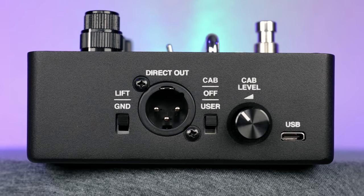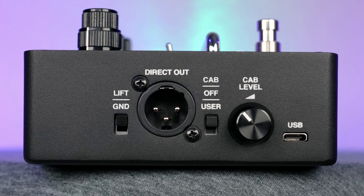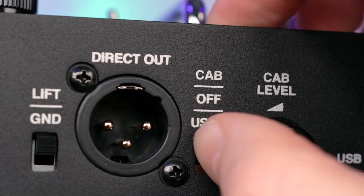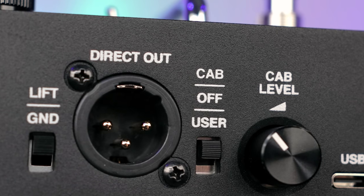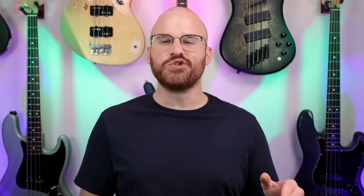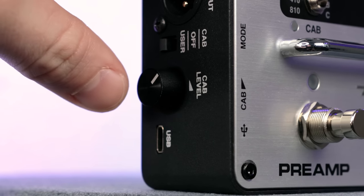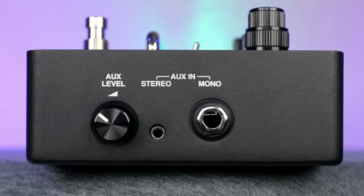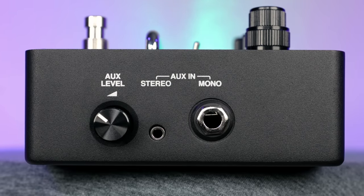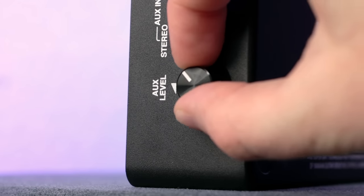On the left side of the pedal, you start with your ground lift switch that can help get rid of any unwanted noise going through your direct out. Then next to that is your direct out. There's a three-way switch to have Ampeg's cabs, your user cabs, or just having the cab simulator off. And then finally, you have a knob specifically for the cab level — it reminds me a lot of Ibanez's old Tone Lock series, where you can push it in and it pops out so you don't have to worry about accidentally nudging it. On the right side, you have your auxiliary stereo and mono inputs, as well as one of those cool knobs you can pop out to adjust the aux level too.